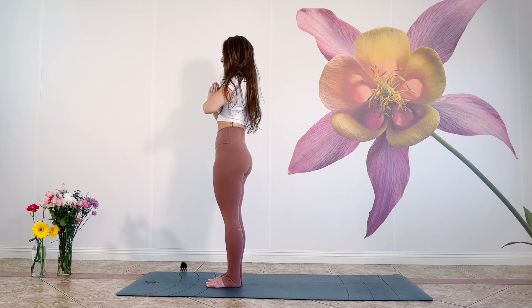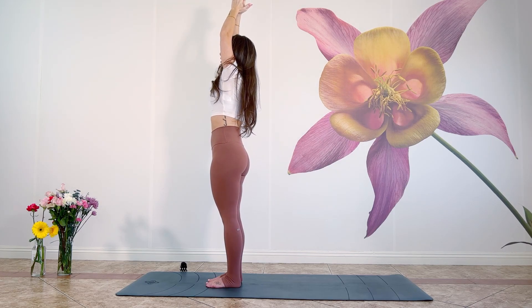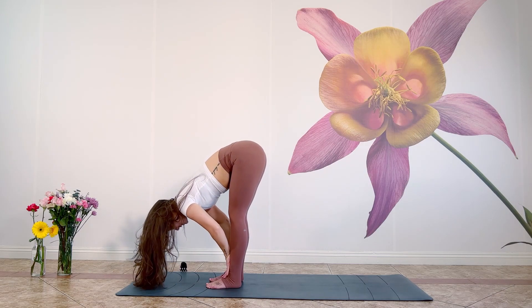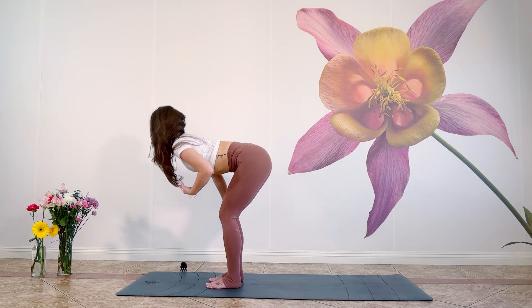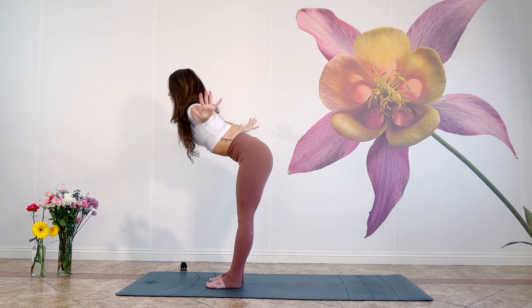Big inhale, big exhale. Good. Inhale, palms float up to the sky. On your next exhale, relax into your forward fold. Inhale, flat back, long spine. Exhale, relax once again into your fold. Press through your feet, inhale, rise to stand, sweep the arms to the sky. Exhale, hands to your heart. Let's do this two more times — inhale palms float up, exhale forward fold.